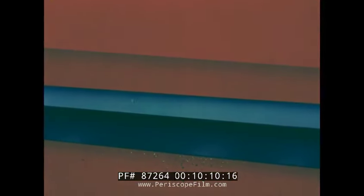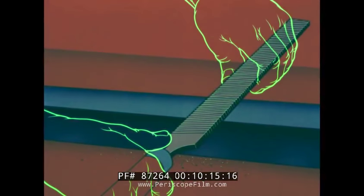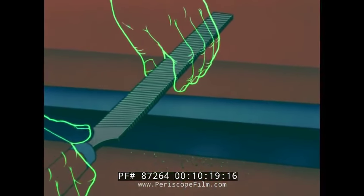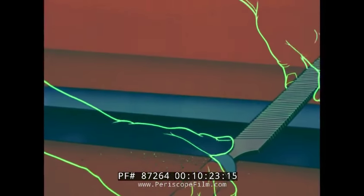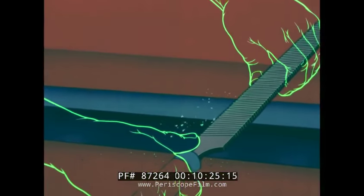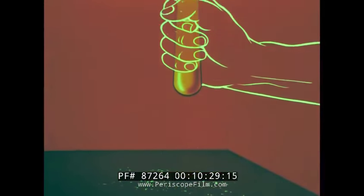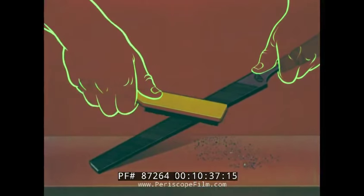For draw filing, to produce an even flat surface, the file is held lengthwise and drawn back and forth with the work. A slight wrap on the handle will usually remove metal particles, but if your file becomes loaded with metal, it should be cleaned with a file card or a stiff wire brush.